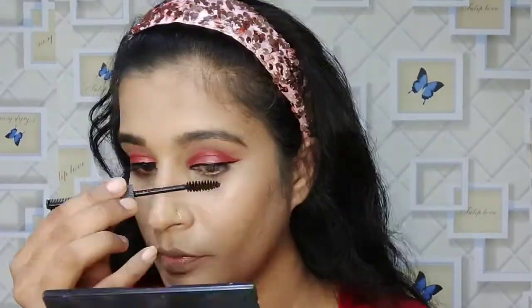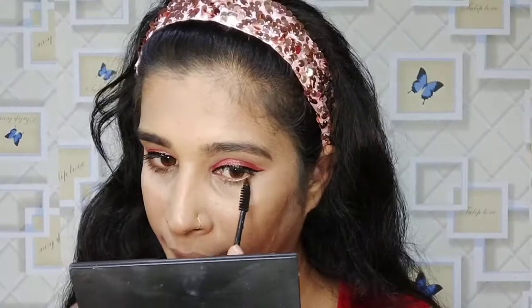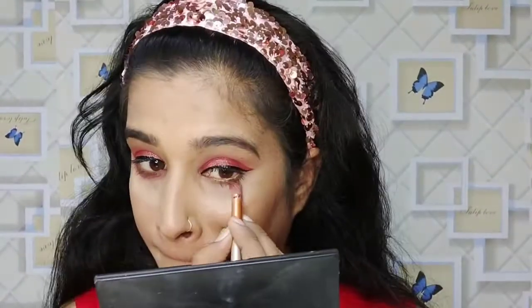I am so happy that my eyes are very smoky. If you are a beginner and don't know how to apply eyeshadow, you can still apply it — just follow along. I will use my 24-hour stay eyeliner — this is my favorite. Then I will apply it on the lower lashes.